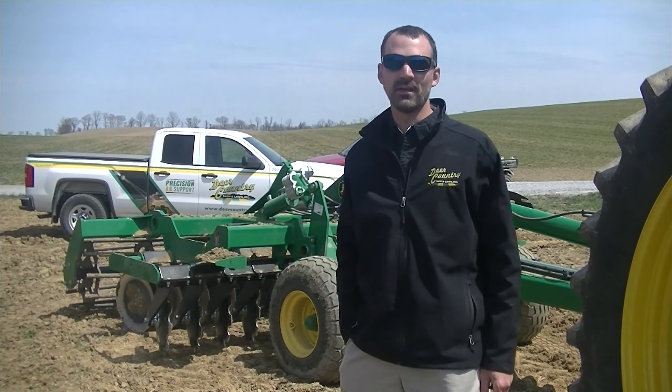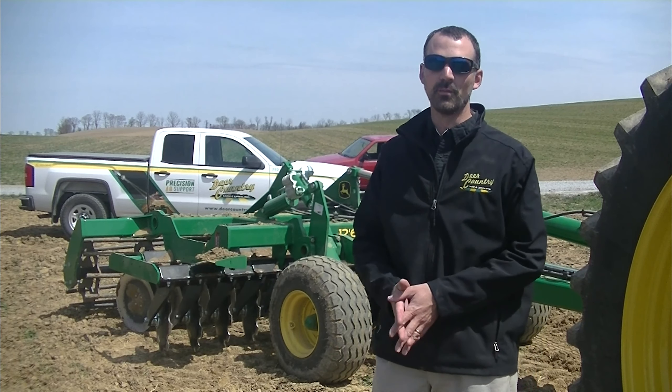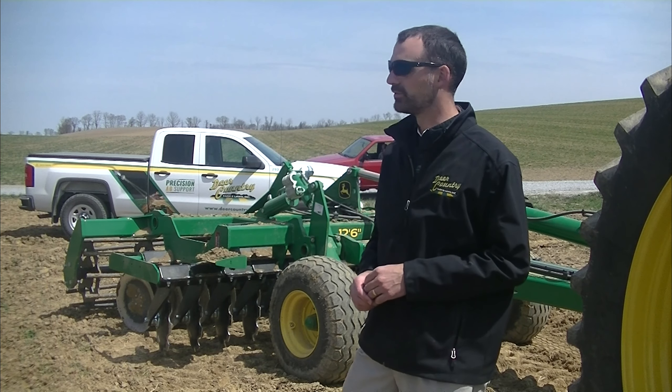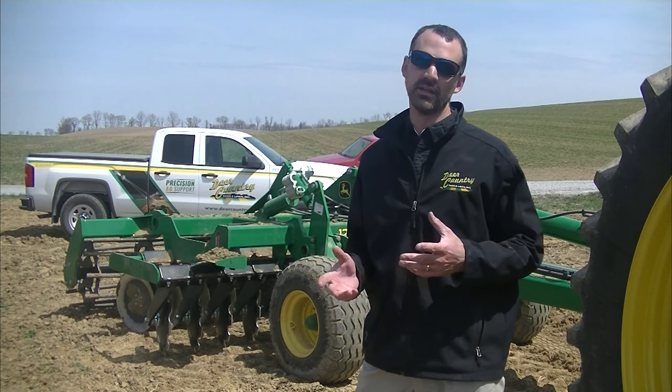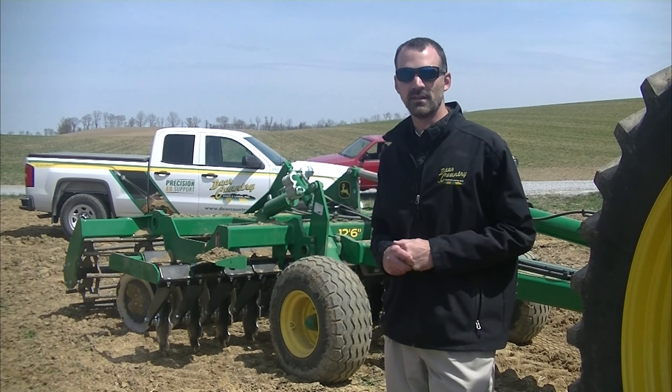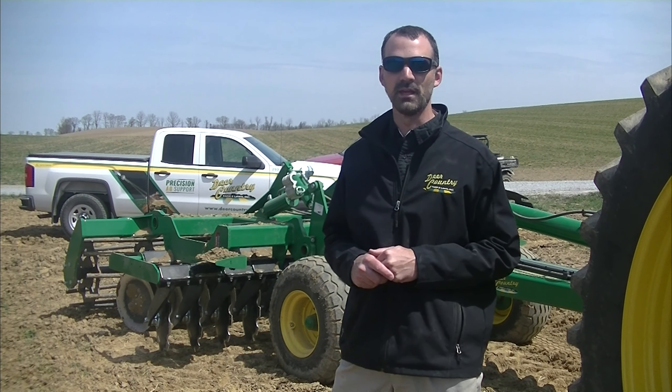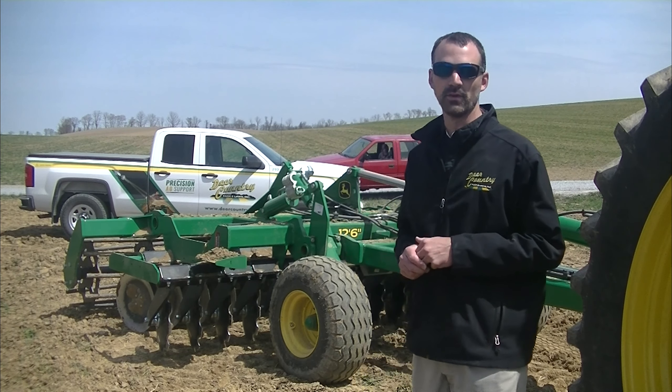Hello, my name is Jared Weaver. I'm ag sales manager for Deer Country Farm and Lawn. In addition to a full line John Deere dealer, we also sell Salford tillage tools and some other short lines. Today we're in the field in central Pennsylvania going over some cover crop, getting ready for corn planting, and we have two different machines in the field today.